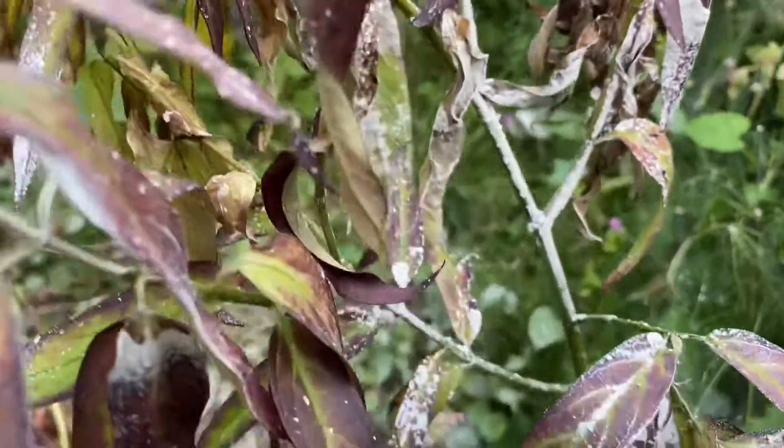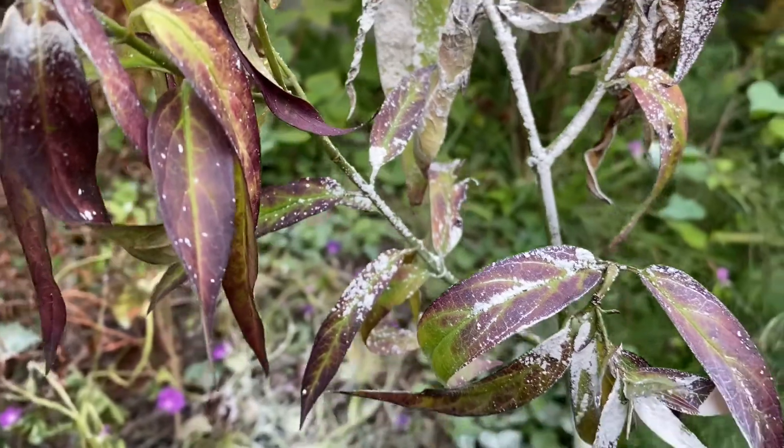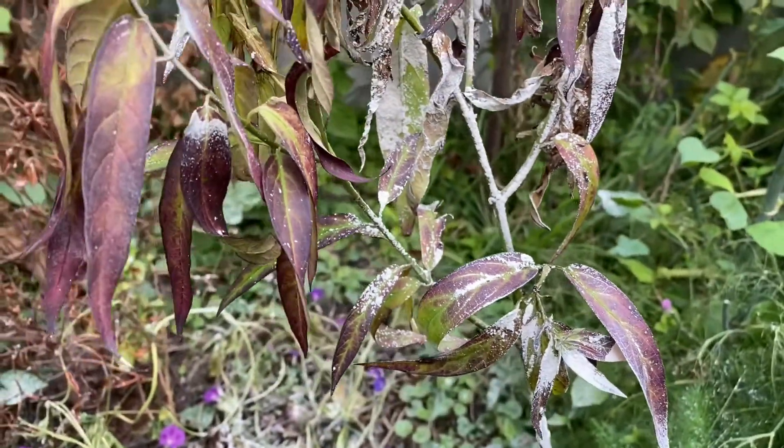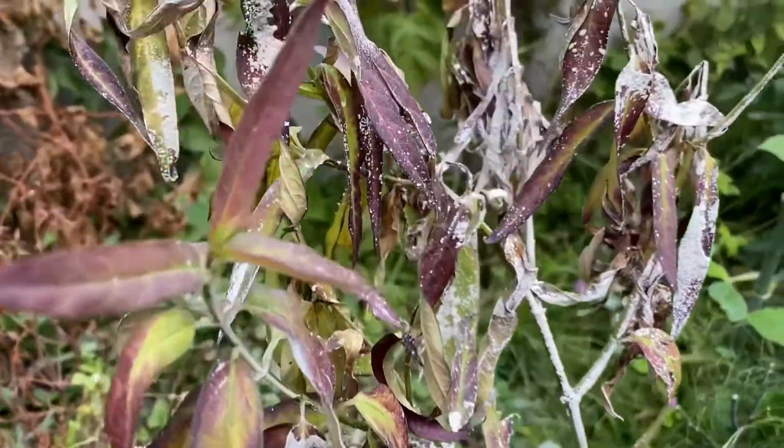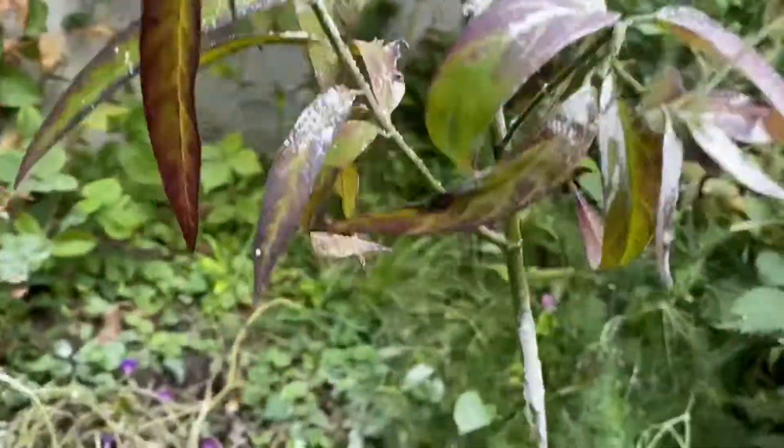One can conclude that it is a combination of diatomaceous earth, squishing aphids between your fingers, and spraying the plant down with water and a bit of soap — some soapy water so they can't hold on — that gets rid of the actual problem.